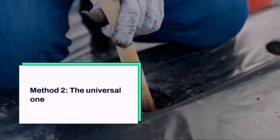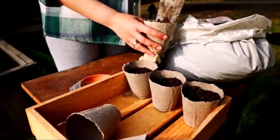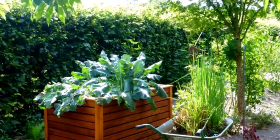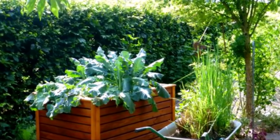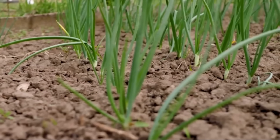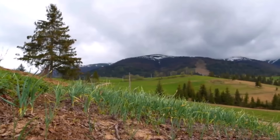The second method is universal and the one I personally use most often. For every 10 square feet, I spread two tablespoons of sulfate of potash and one heaping bucket of compost. Potassium sulfate dissolves completely, doesn't lock up like ash, and delivers potassium right to the roots. Compost provides the organic base and microbial life. Together, they create a fertile bed that garlic responds to beautifully.